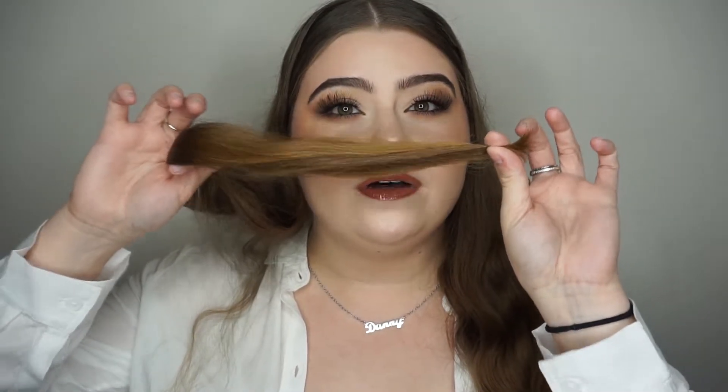As for the conditioner, I just like to coat my ends. Since I have a lot of hair I'll take about two pumps and apply it from mid-length down. Any excess I'll gather my hair into a ponytail on the back of my head so I can wash the rest of my body and let the conditioner set. Number one thing — don't get conditioner on your scalp, that's a mistake I made before and my hair would fall out a lot.